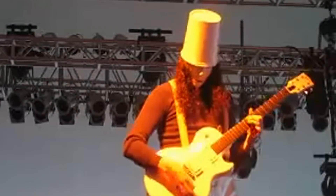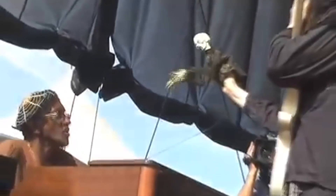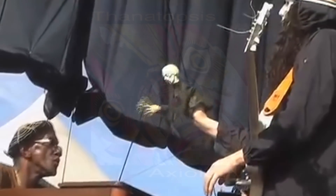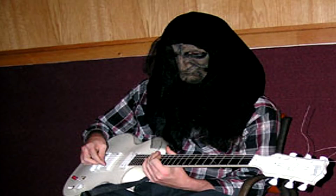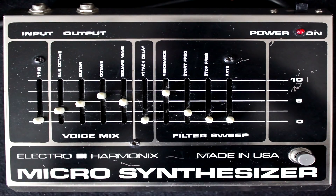Next up, the Electro-Harmonix Micro Synthesizer. A similar sounding unit to the Moog synthesizers famously used by Praxis legend Bernie Worrell, Buckethead used the unit primarily during the early 2000s, notably on the Axiology album, where producer Travis Dickerson said it was used extensively, and on the Viggo Mortensen collaboration album Pandemonium from America. It's also very likely that Buckethead used the unit to create the ambient swells and effects throughout his Deathcube K albums and other ambient releases.